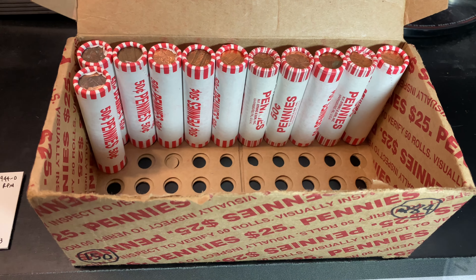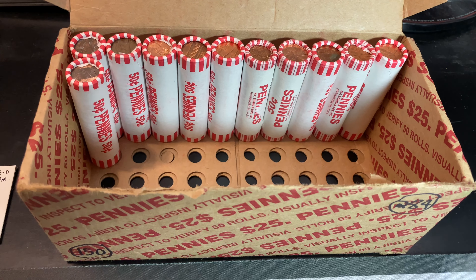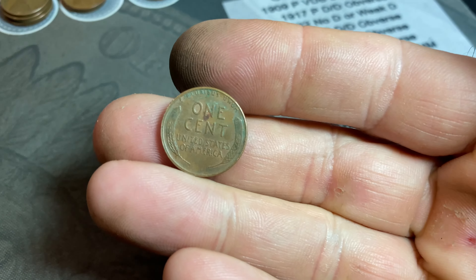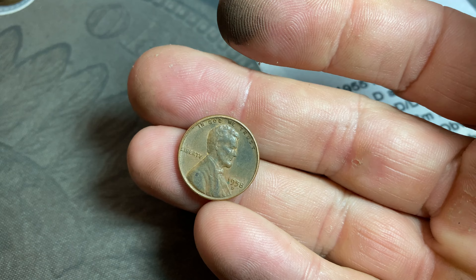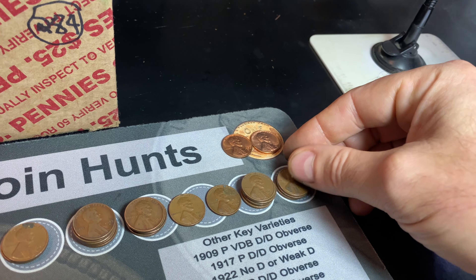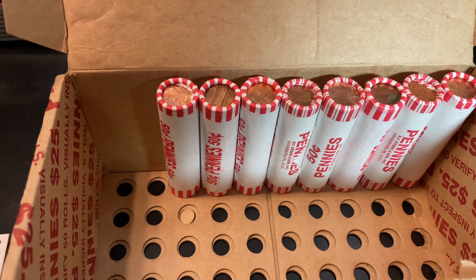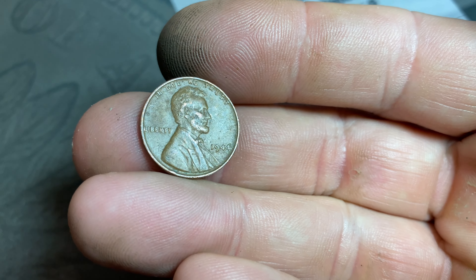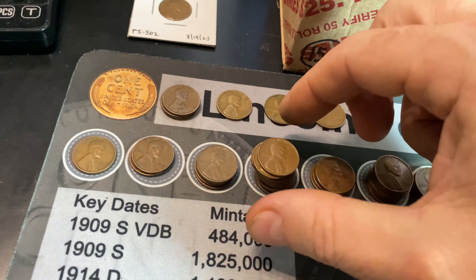Definitely a tale of two boxes. We're on roll 39 of box two, 89th overall, and we finally have another wheat cent — only the fifth of the box, 67th of the hunt — a 1958 Denver. Roll 92 of the hunt: wheat cent number 68, another 1944 Philly.